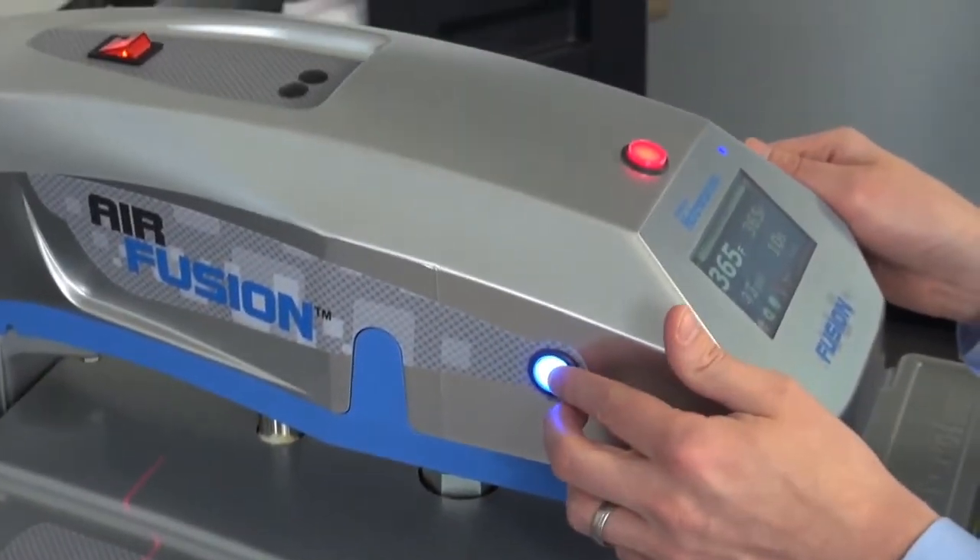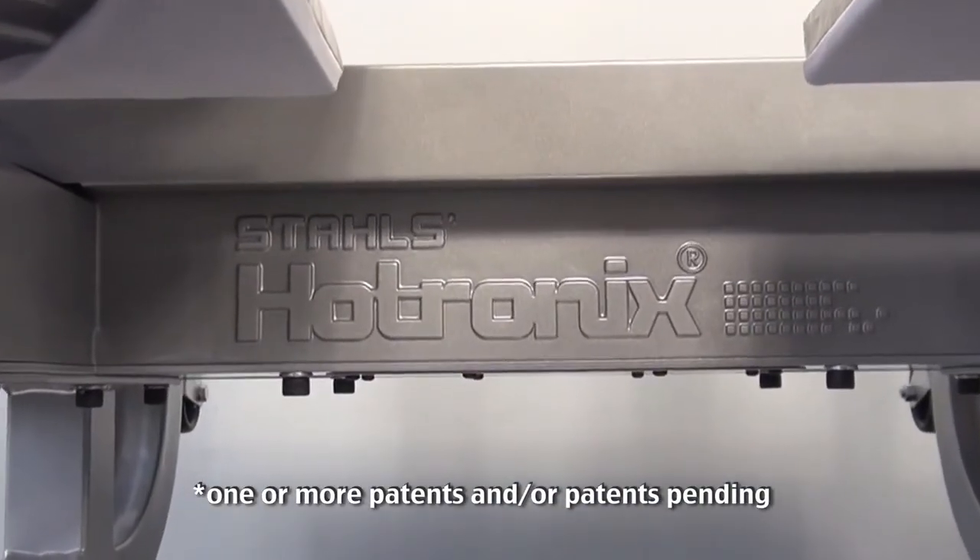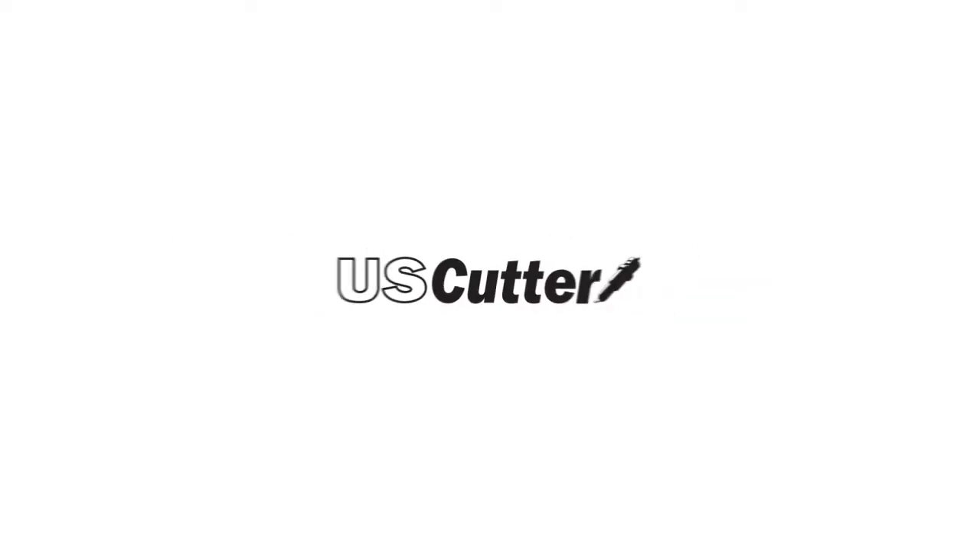The Hotronix Dual Air Fusion is a production-integrated heat printing system, proudly manufactured in the USA by the world's leading heat press manufacturer, Stahls Hotronix.